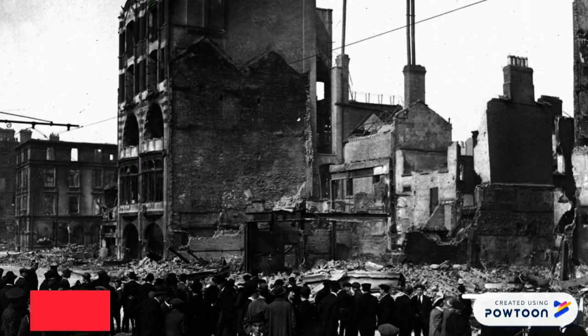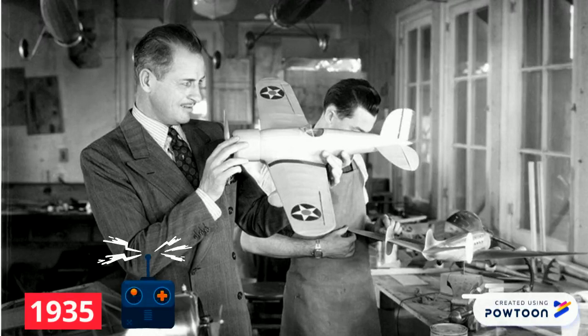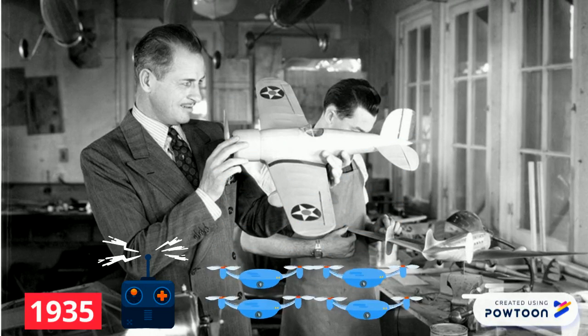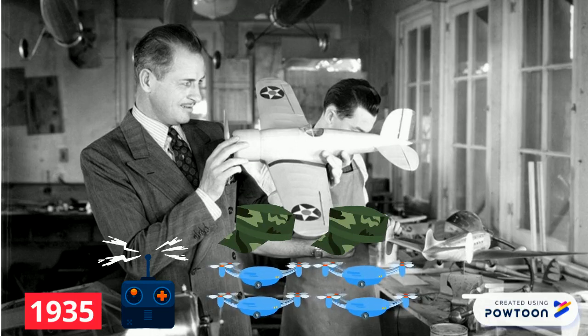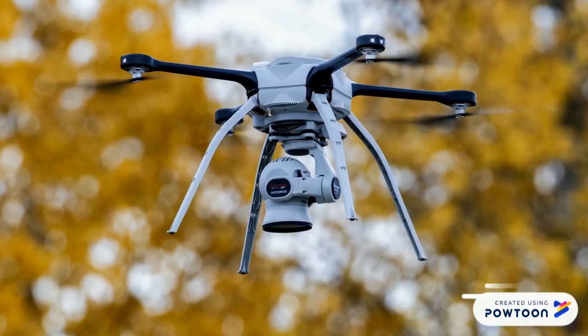The development of drones started since 1916, during the First World War, where they were used for information gathering. Development continued until 1935, where Reginald Denny was able to create the first remote control aircraft, called the Radio Plane OQ-2. This resulted in the mass production of drones for military use. With further development, drones have not only been used for military purposes, but also for recreational purposes.